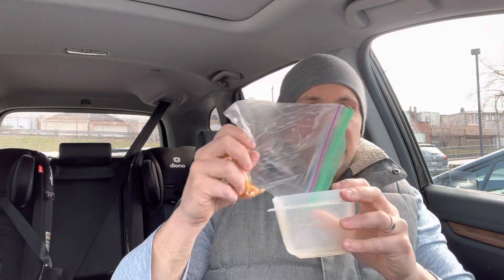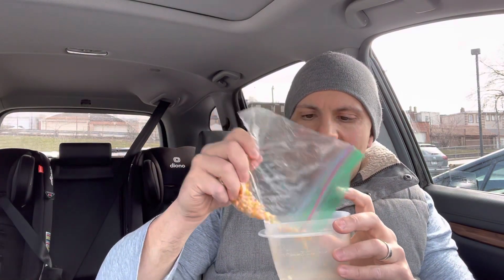All you need to do is open up the container — the water bottle, or whatever you're using — just like this. Then put in as many or as few of the noise makers as you want. I'm just going to add in a few right now, and we'll go over what it sounds like.